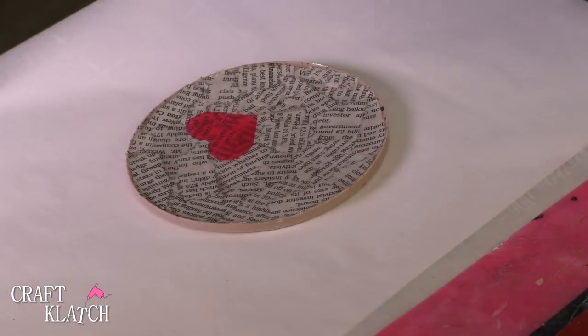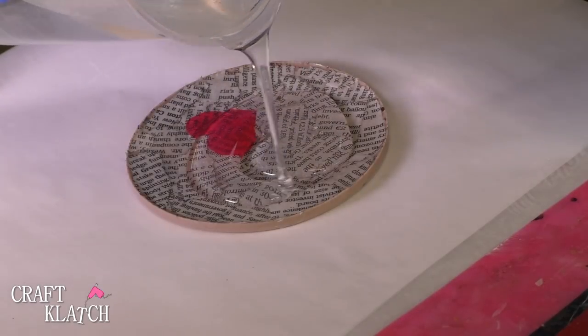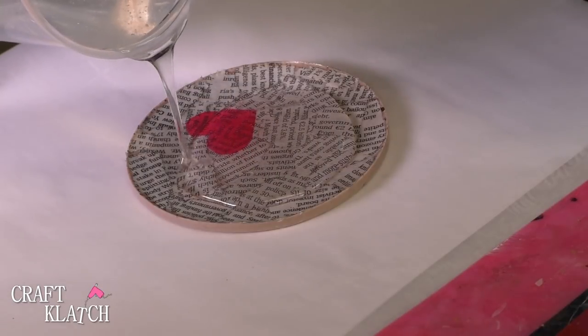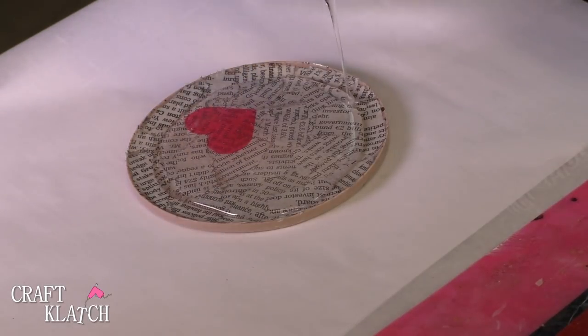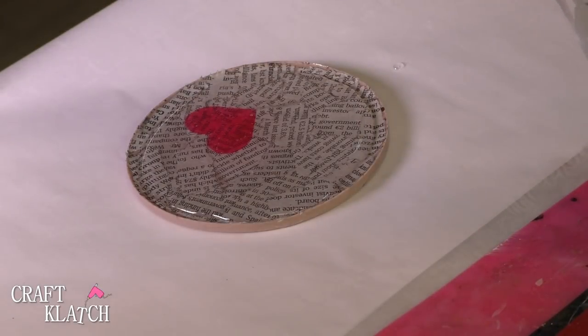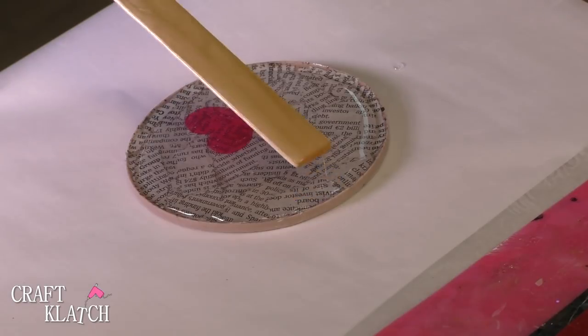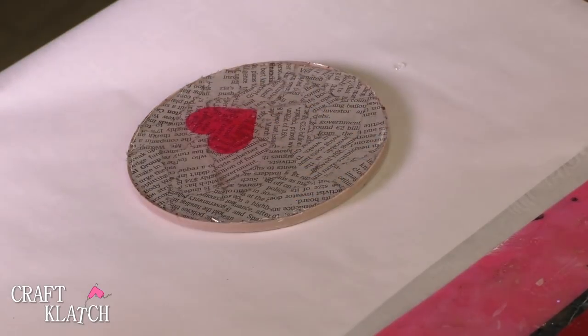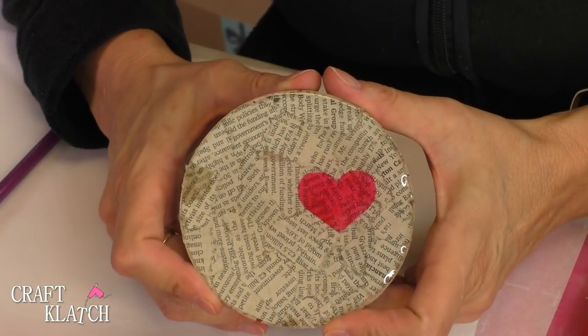We're going to finish this coaster off by just pouring some resin on here. You want to go a little bit slow because you don't want it to overflow the edges. It'll spread on its own, but you can definitely help it. Then you're going to want to take your lighter, pop the bubbles, and let it sit a minimum of 12 hours.